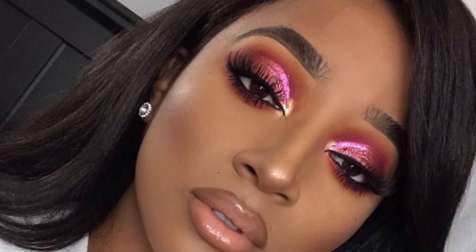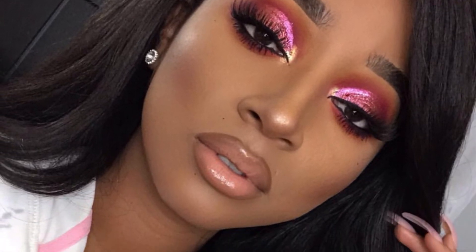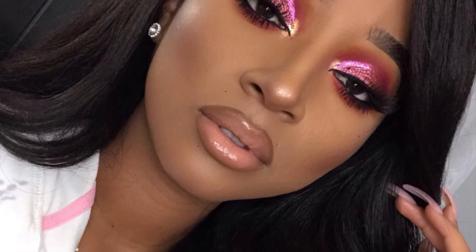Hey guys, welcome back to my channel. Today I am going to be recreating this look right here. This was done by Miss Benty Vegas over on Instagram. If you guys do not follow her, oh my god, you're missing out. You definitely should go and follow her on Instagram. She is such a good beauty influencer, a good makeup artist. She doesn't do makeup on other people, she only does it on herself, so she doesn't really like to be called a makeup artist.